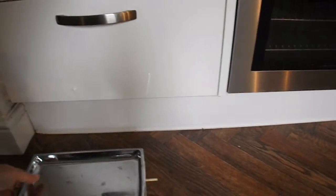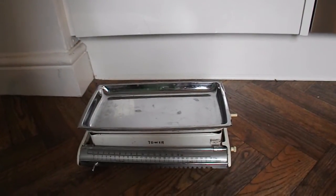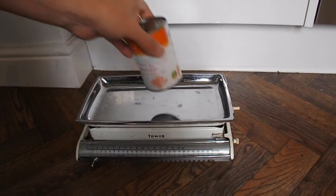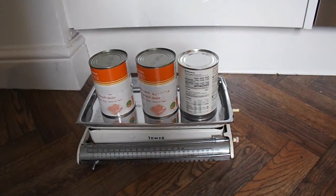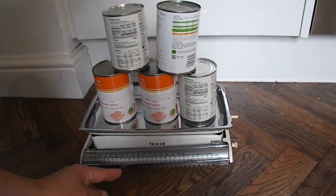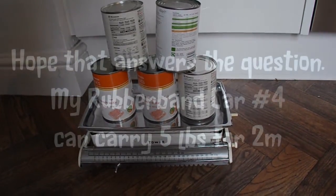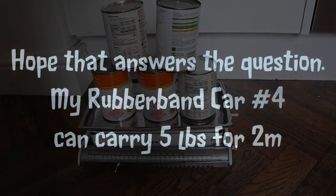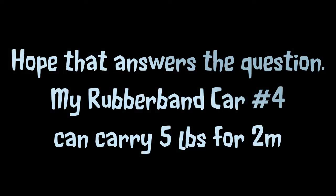I'll just get these scales, set them to zero. So those are the five tins — that is just on five pounds. So I hope that helps. That's the five pounds. See you later.